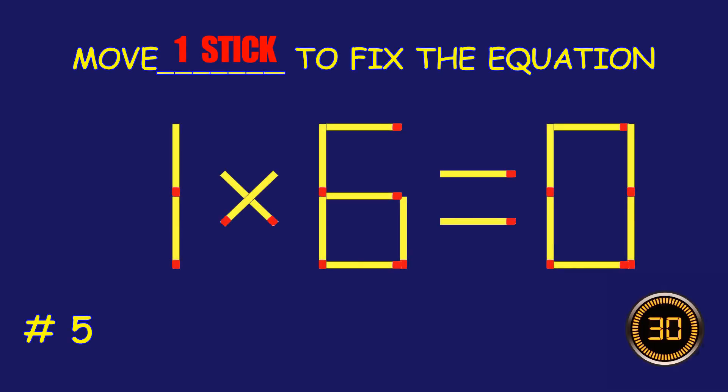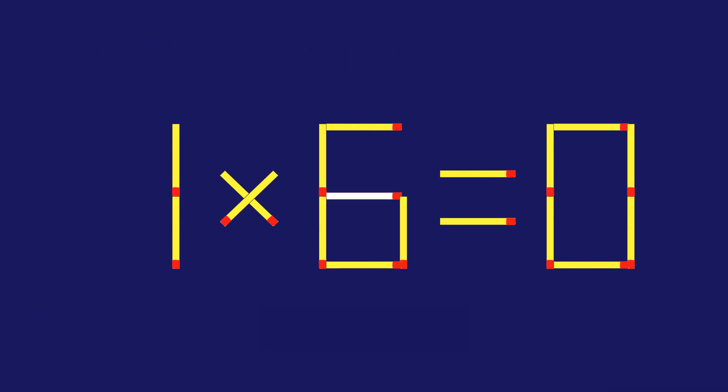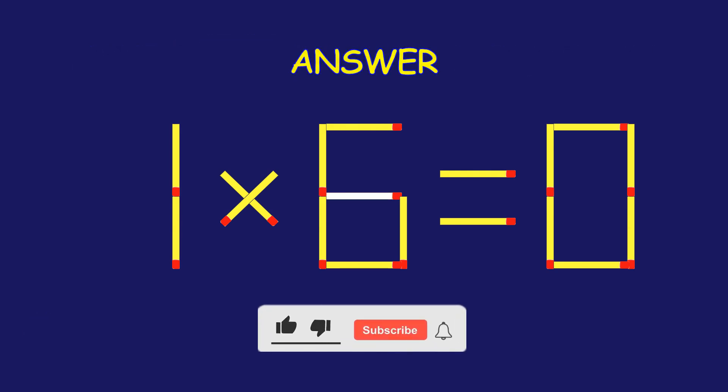Puzzle five: move one matchstick to fix the equation.